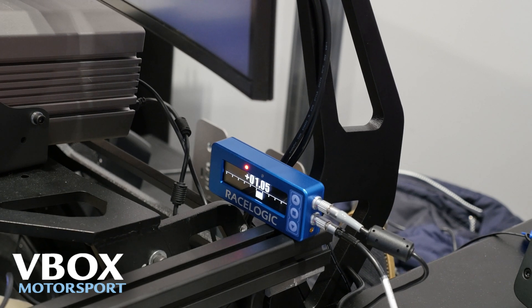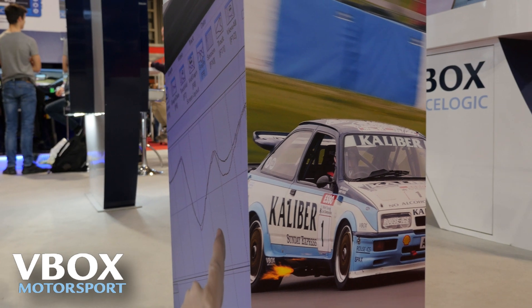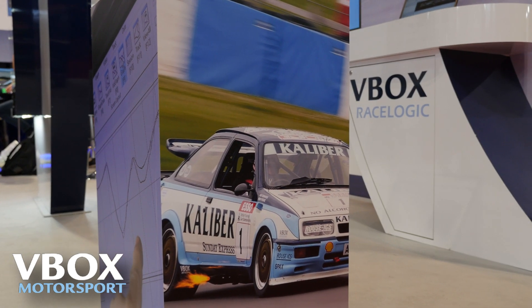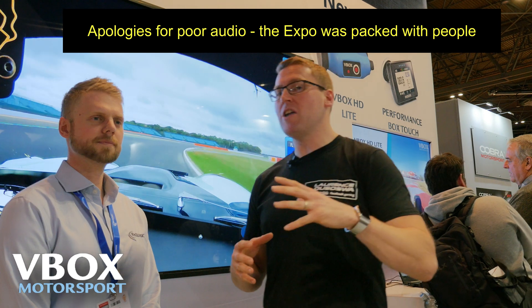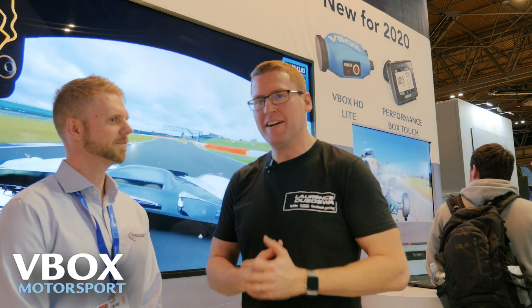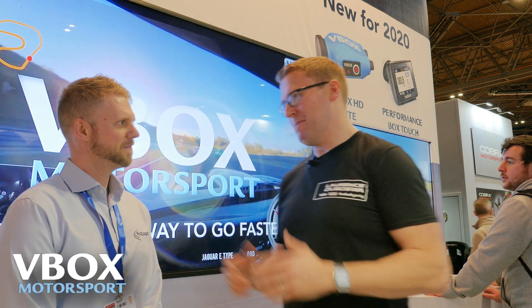With the V-Box lap timer and the V-Box sim pack, a low-budget race team can use this incredible technology for less than the cost of a race weekend. I caught up with John from V-Box at the Autosport 2020 show and got him to explain how it works. I'm here with John who's the Motorsport product manager. They sell what at a glance looks like hardware for your real race car. I'm a sim racing driver — why is this interesting?